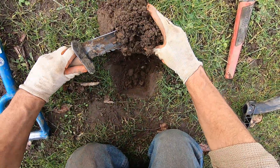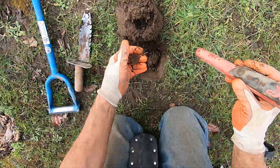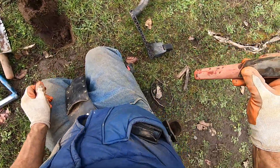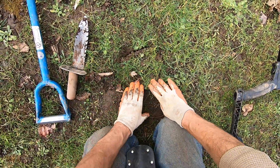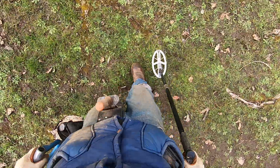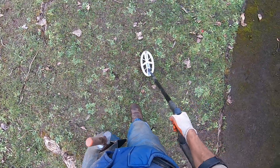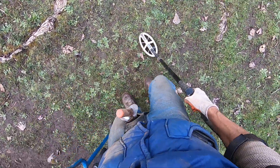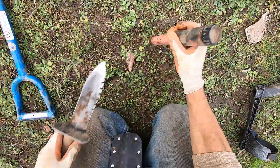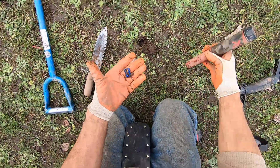Sounds really junky like a bottle cap. Right there — it's a pull tab. I've been using my Deus 2 for so long I forgot the pull tab tone on the full tones on the Deus 1, because they are different tones. The Deus 1 and Deus 2 full tones are different tones. Another pull tab. They pop right out. Another pull tab.